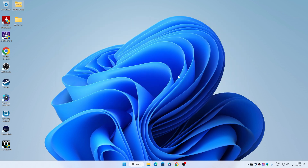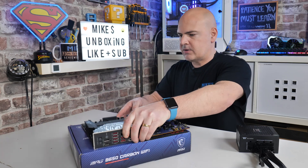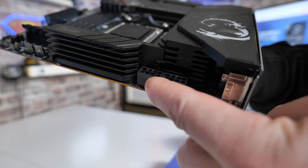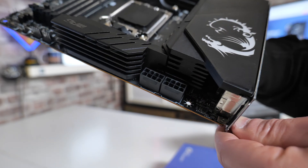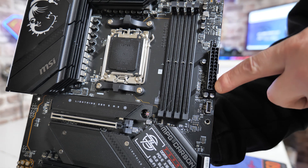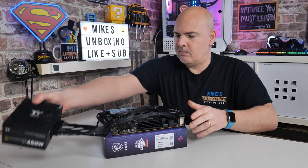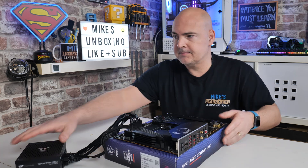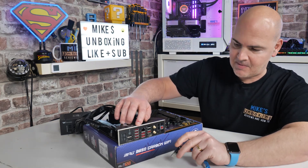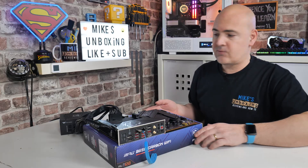Now we can get the motherboard set up. Place the motherboard on the box to keep things safe. Plug in the eight-pin EPS connector at the top — there are two eight-pin connectors on this board; it doesn't make any difference which one you use, so do whichever is easier. Then plug in the 24-pin connector on the other side, and make sure it's firmly in position. Run power to the power supply. Next, plug in your USB drive — don't forget which port it goes into if yours isn't marked up. On your first bank of USB ports, it's the very top one.